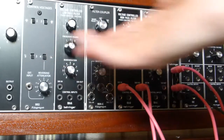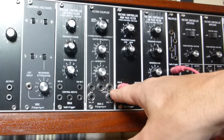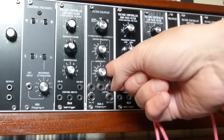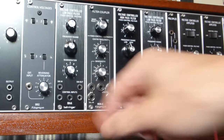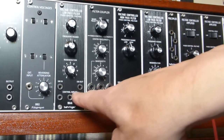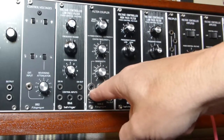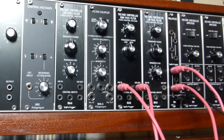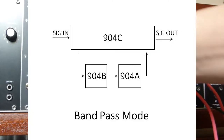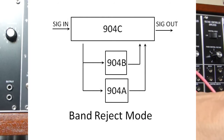The filter coupler takes the center frequency CV inputs — two sockets — sums it with the center frequency control, and in the case of the low-pass filter adds the bandwidth voltage from both the control and the input socket, sending that to the low-pass filter. This goes to what in Moog terms is called the control node — the summing node for all control voltages. For the high-pass filter, similarly, except the bandwidth control voltage is subtracted from the center frequency. Depending on whether the coupler is set to off, band reject, or bandpass mode, the output of either the high and/or low-pass filters is sent to the filter coupler signal out.